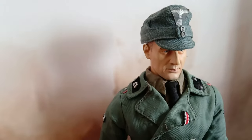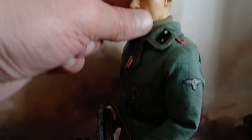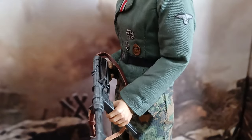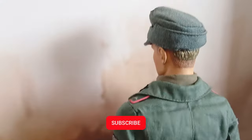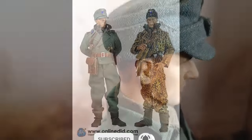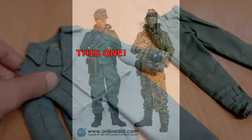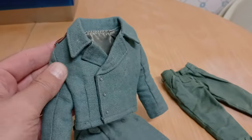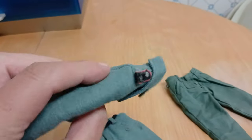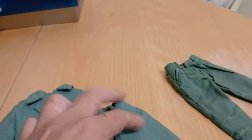His hat I already had in stock — it's a DID. The jacket is from BBI Elite Force. Originally it was from Wehrmacht but I modified it to SS, and it was based on an old jacket from DID. The original inspiration was from Tim Becker's one, which I also have in my spares. Here it is. The DID made a great reproduction of a jacket and pants of the time.